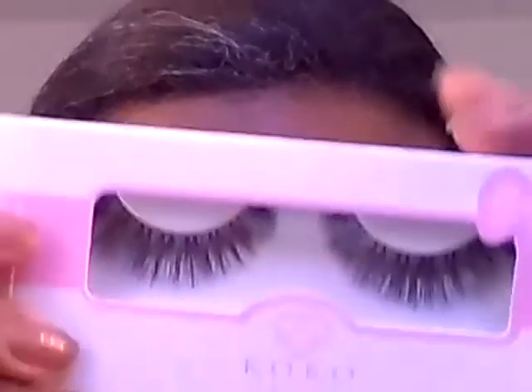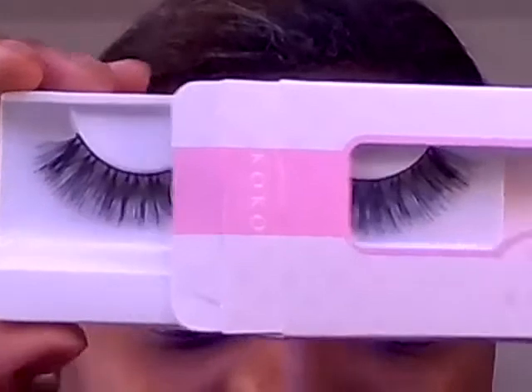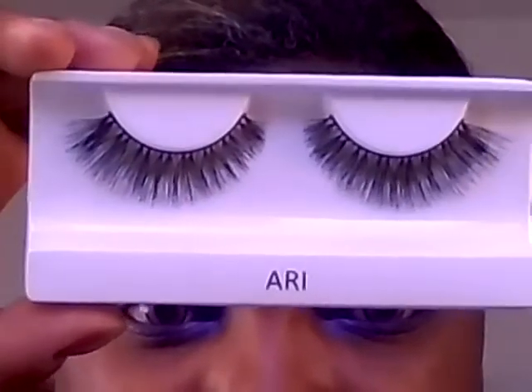So this is the final look. I'm going to be wearing these Cocoa Lashes in the style Ari, and that'll be the look. Thanks for watching.